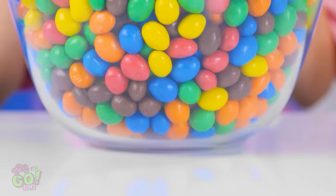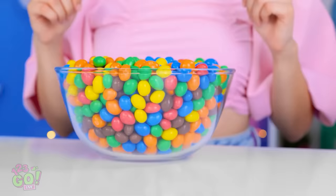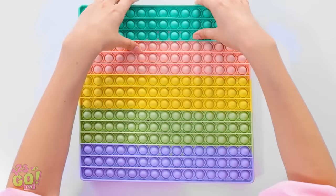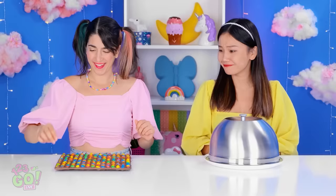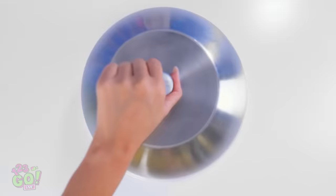Is this entire bowl all for me? Gotta start with a red one, my fave! Hits the spot! This thing makes it way more fun! See all the holes? So fun! Kinda looks like a traffic light that says go! And for me? Seriously? Three? Guess it's better than nothing. I always like the blue ones.